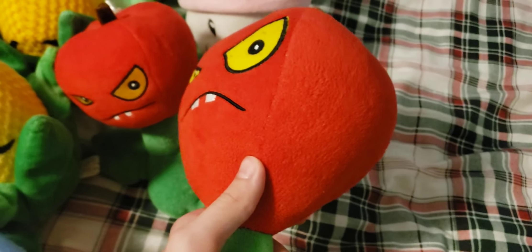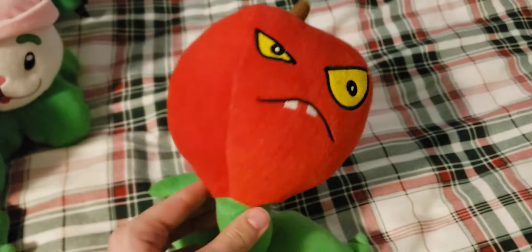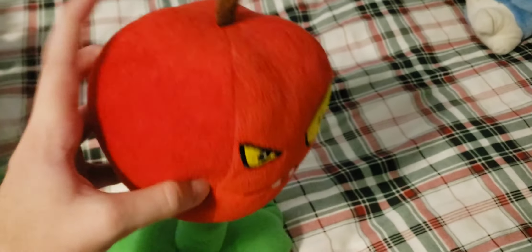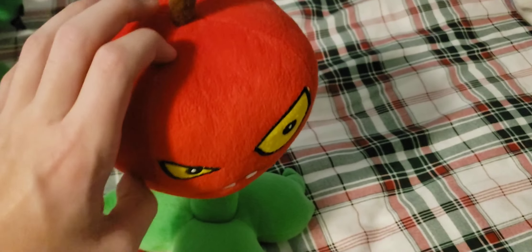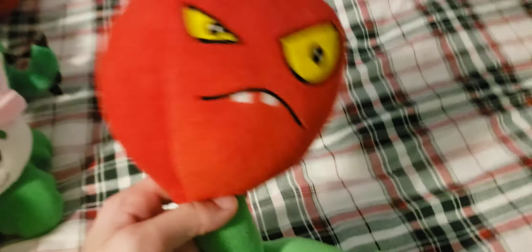Next up is the big size Apple Bomb — I got this one long before I got the normal size. The head of it is basically the size of the normal size plush. It's missing the tag on it and the neck is very floppy. Even though the neck is really floppy, I found ways to make it stand up better — it's very hard to do, but I found ways. Overall a pretty nice plush.